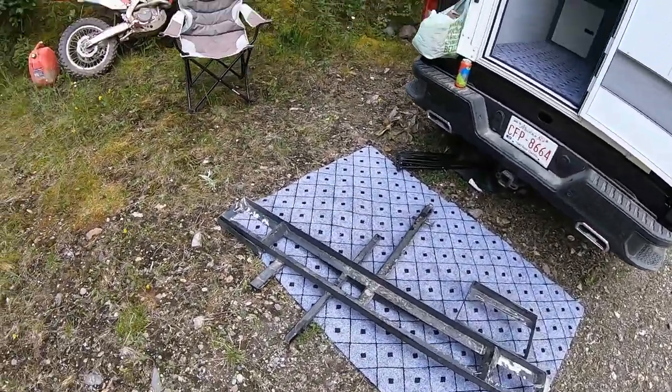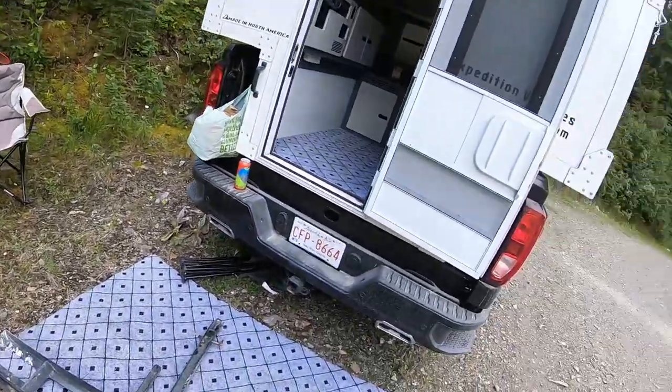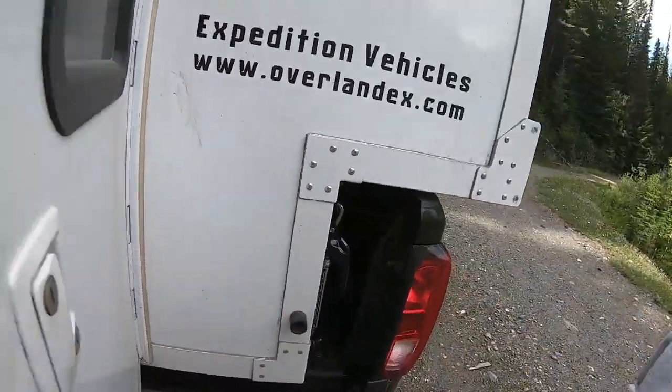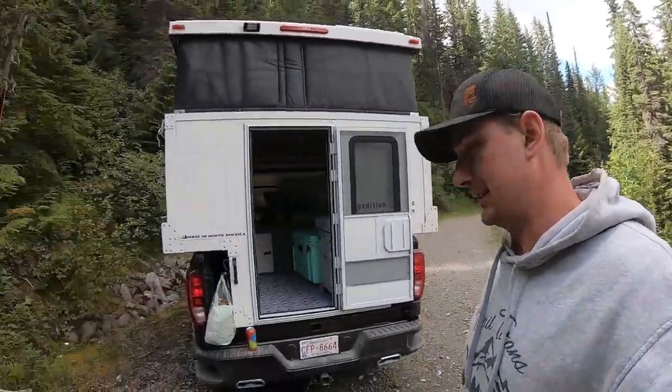So far it's worked pretty good. I did have the bike bounce off one time because it wasn't strapped down tight enough — it was just rubbing up against the back here, which I siliconed and put a sticker on. I'll just make sure to tighten the bike down a little bit tighter when I'm going off-road with it.